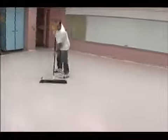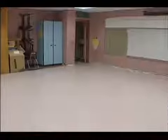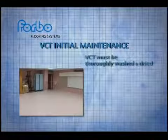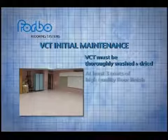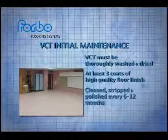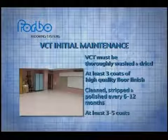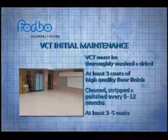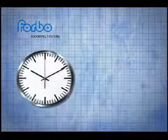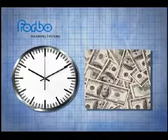VCT's factory finish is applied for protection during shipping, handling and installation — not to protect its color and luster during its lifetime. Once VCT has been installed, your work has really just started. About ten days after installation, VCT must be thoroughly washed and dried, followed by the application of at least three coats of high-quality floor finish. The entire floor should be cleaned, stripped, and polished at least once every six to twelve months. Standard floors should always get at least three to five coats; slip-resistant surfaces, one to three coats. That's time and effort required for the entire service life of the VCT installation that you could be saving for other projects within your facility.